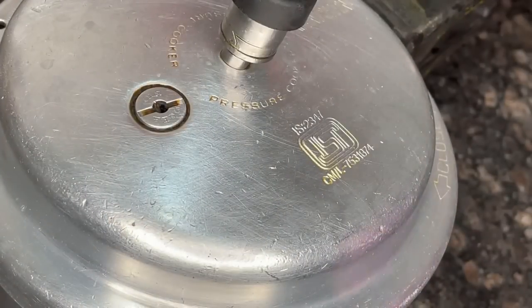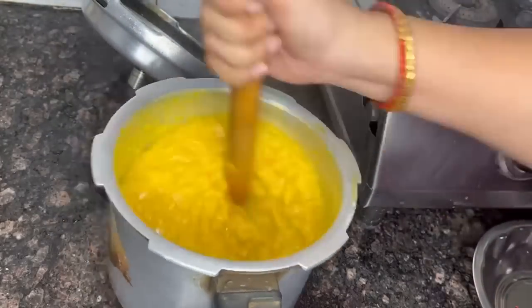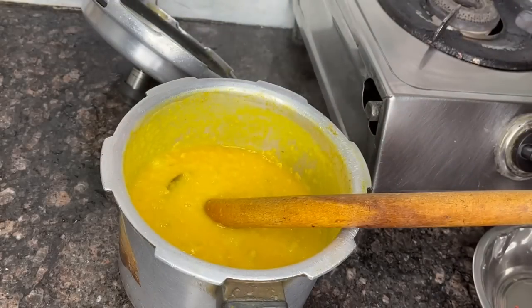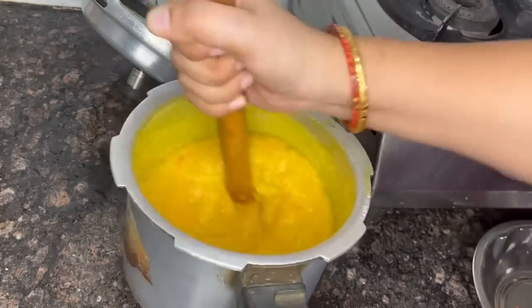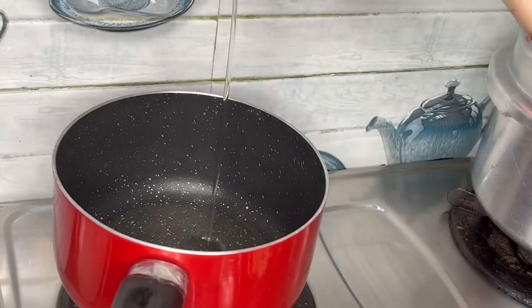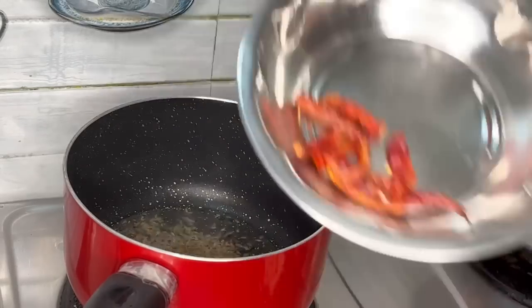If you want to subscribe, click the bell icon and click the notification button. I will show you 3 pieces of the video. I will add 1 spoon of salt and 2-3 spoons of oil.